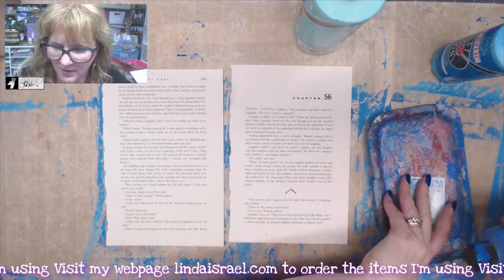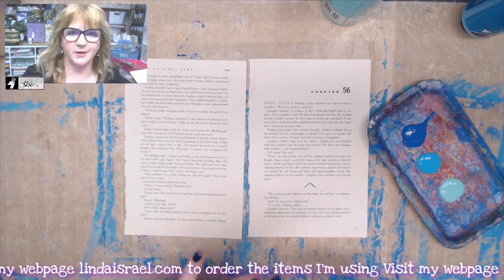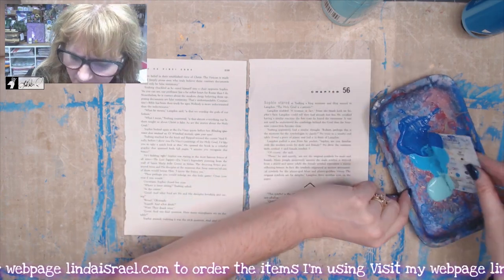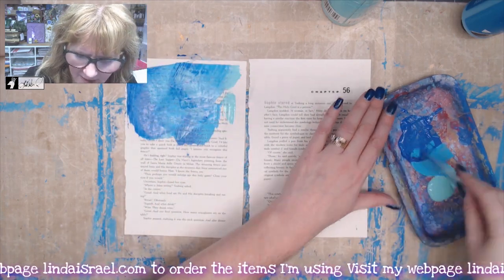I'm going to put them out on a palette here. My goal is to cover up the text that's on the book pages, so I don't really care what's back there. I'm going to use an old hotel key card and go across my book pages applying paint.